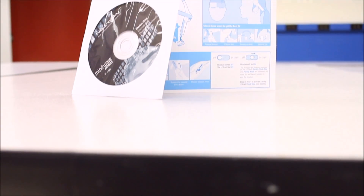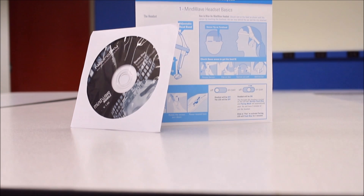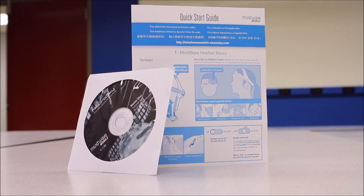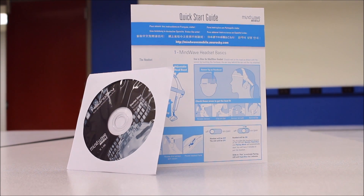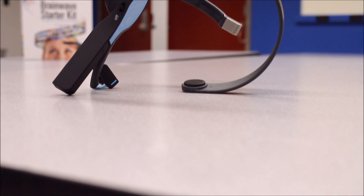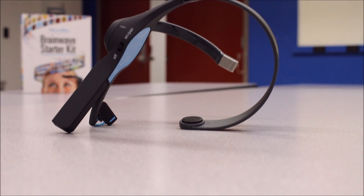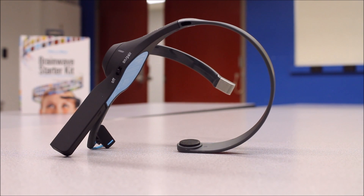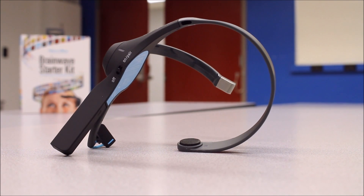Imagine being able to use your brain to control devices around your home or around your room. In a day and age where we're using voice control through Alexa or Siri to control our everyday lives, how about using brainwaves? So what does it take to use our EEG headset to rule the world? It takes one AAA battery to power this bad boy, and we can utilize the Bluetooth module on the Arduino or Raspberry Pi to communicate with it.